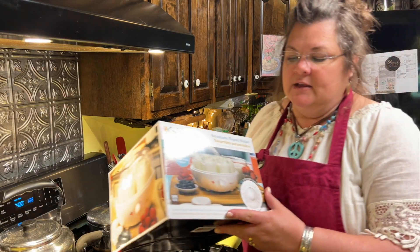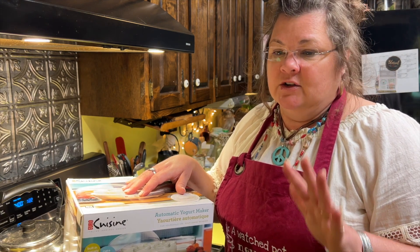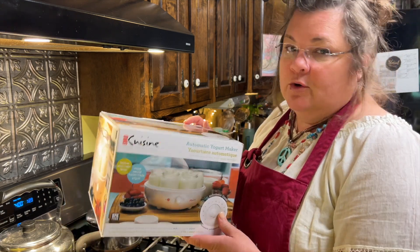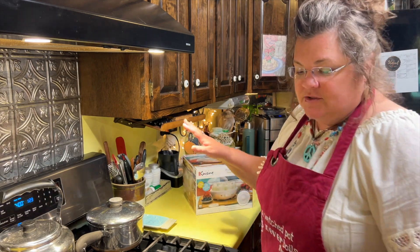What I want to show you today is a machine that I recently discovered. Ever since I discovered it, we have been using it and experimenting with it — and it is this Euro Cuisine yogurt maker. This video is not sponsored. I'd like to know if you have and use another yogurt maker; if so, write the name down in the comments so we can share the information.